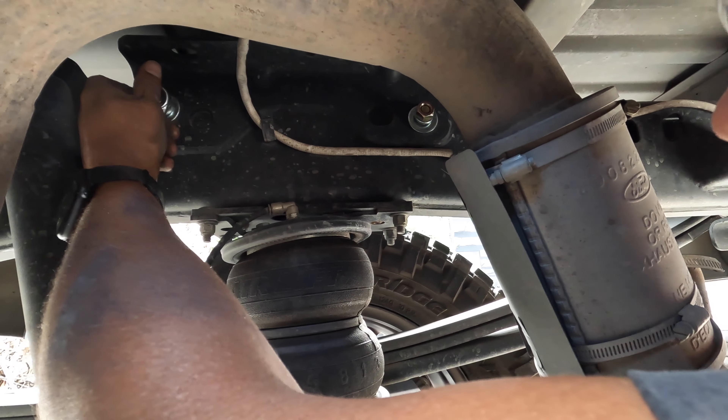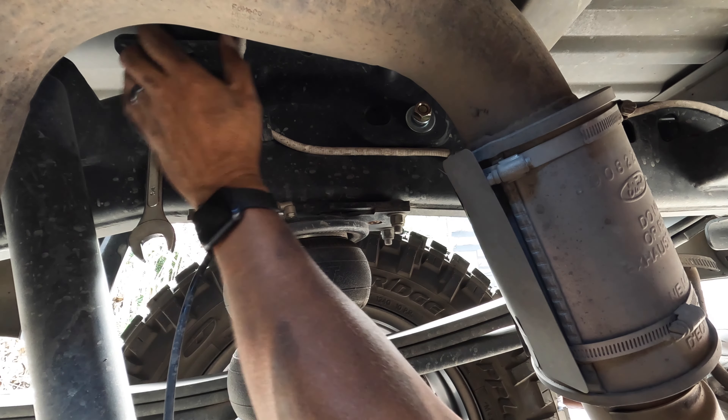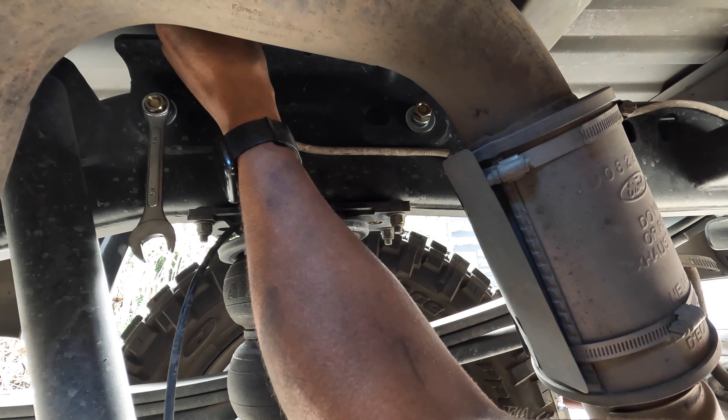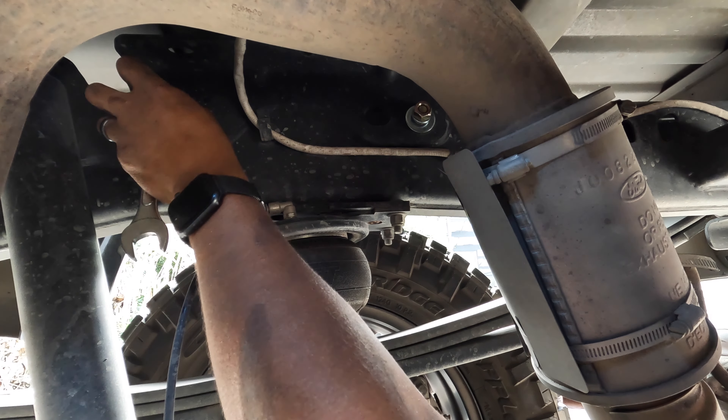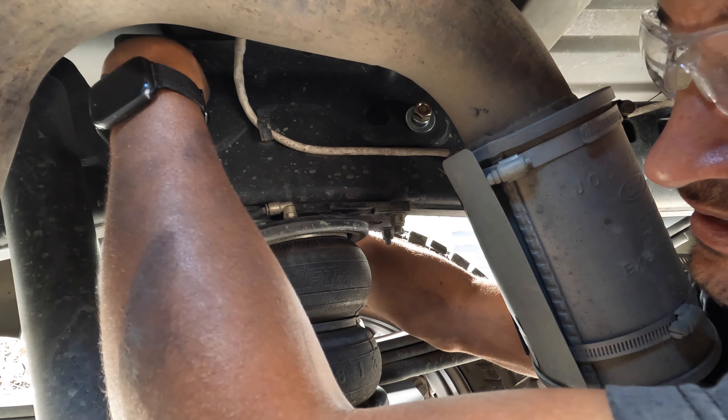Hello everybody. Welcome back to Allen Family Farms. I'm Curtis. Today I'm going to be installing one of the B&W turn over ball gooseneck hitch on my F-250.